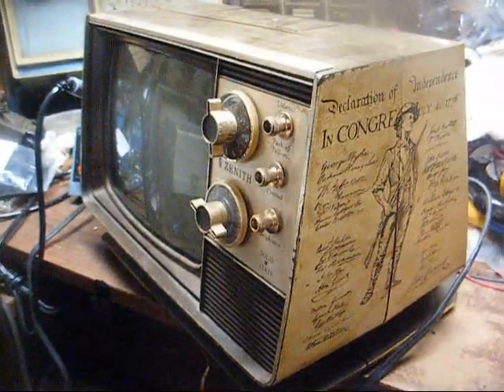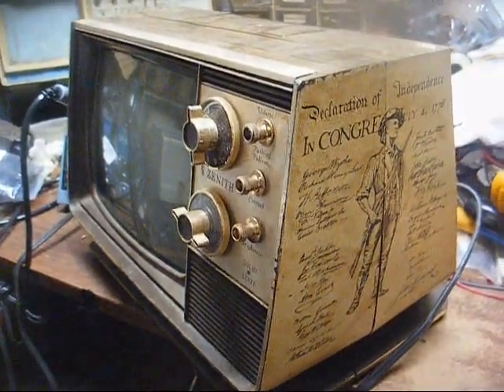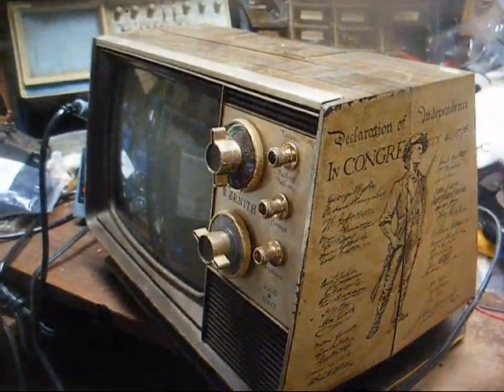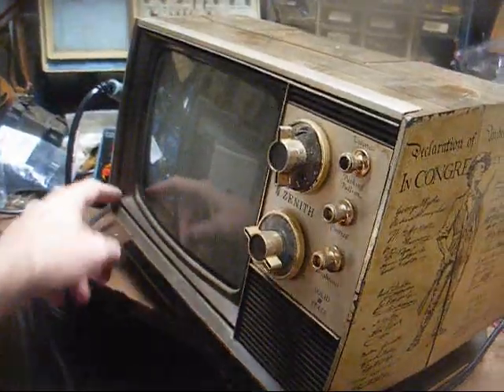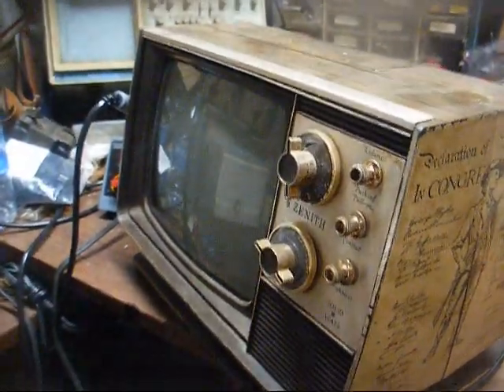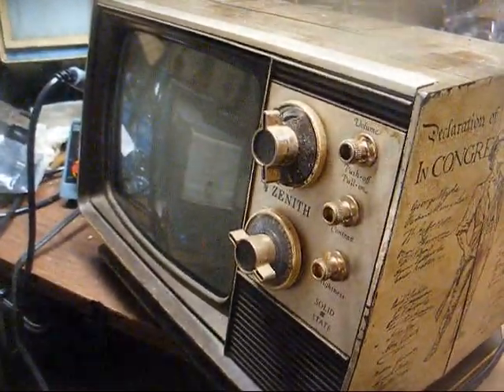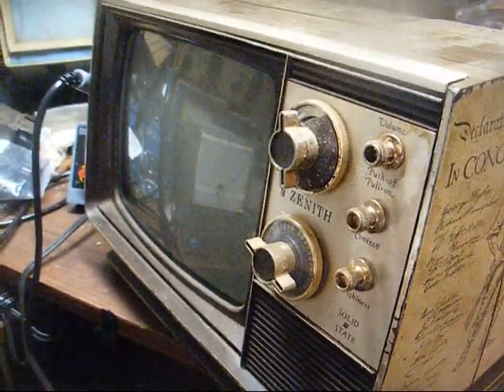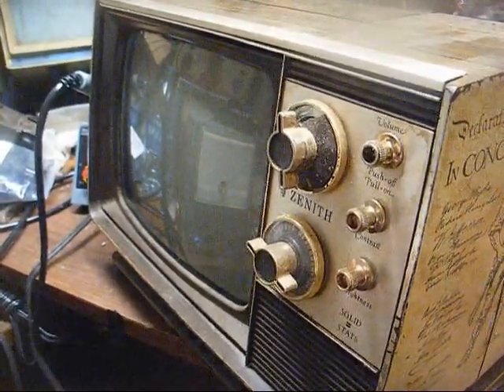I bought this several years ago at a yard sale and didn't pay much money for it. It could stand a good cleaning, and the sun shield is missing from the screen. Also, the channel knob is broken, but that particular channel knob was used on a lot of different Zenith sets, so finding one shouldn't be a big deal.